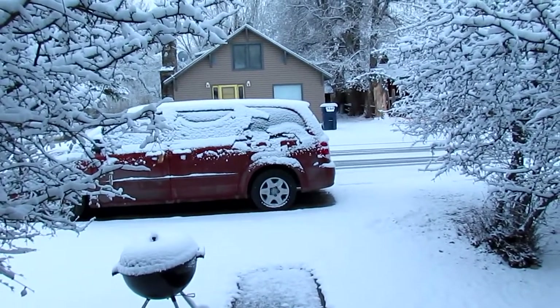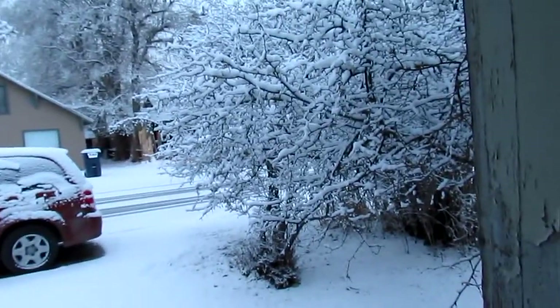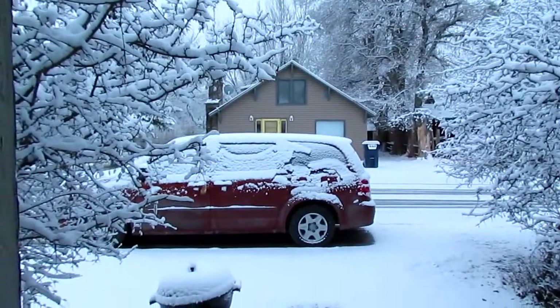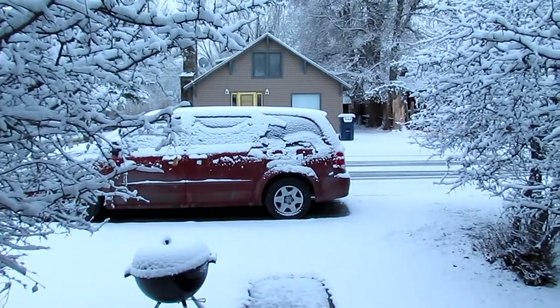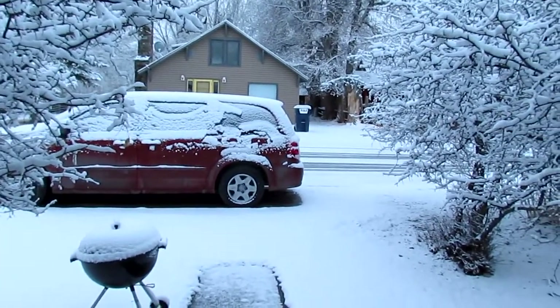It snowed last night. Sometimes it'll do this right up until June. It's a little cold, not bad. And it ain't snowing right now, but I'm glad I went to Bozeman yesterday because the roads would be horrendous right now.